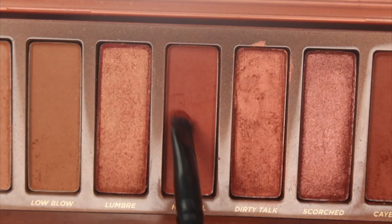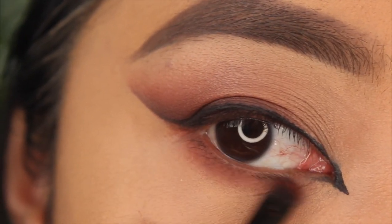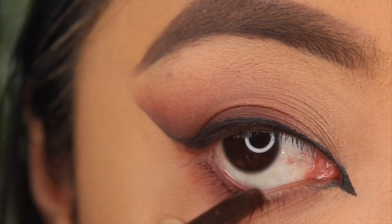I'm taking the shade Hey Devil and smoking it out on my lower lash line, and applying the Stila brown eyeliner in the waterline as well.